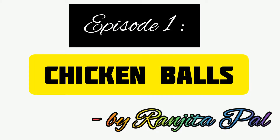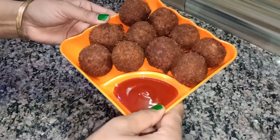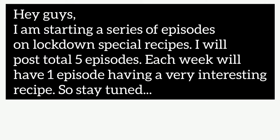Hi guys, welcome back to my channel. This is the first episode of Lockdown Special Recipes, and in this episode I am going to show you the recipe of chicken balls. I am starting a series of episodes on lockdown special recipes.